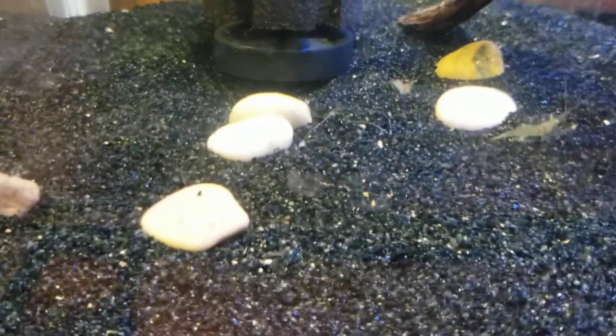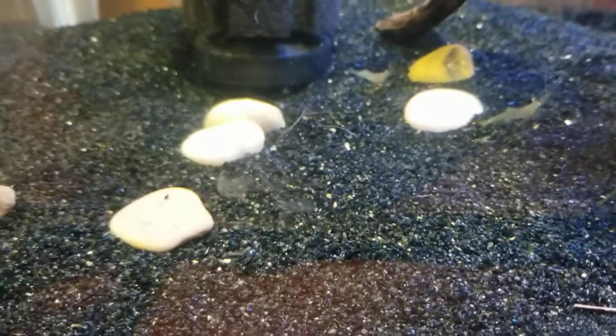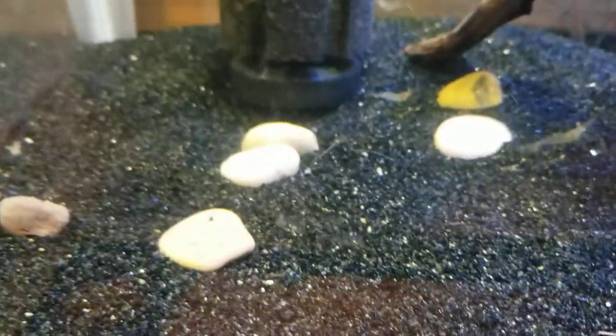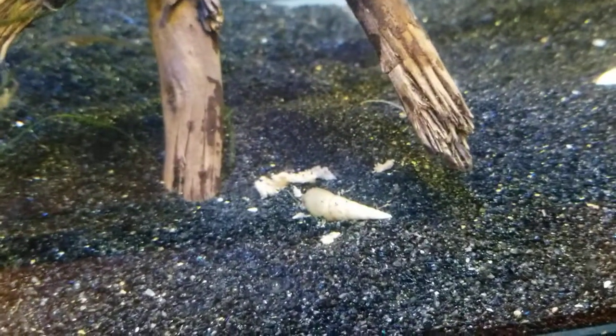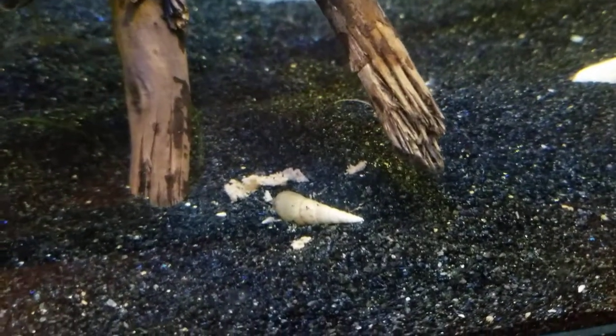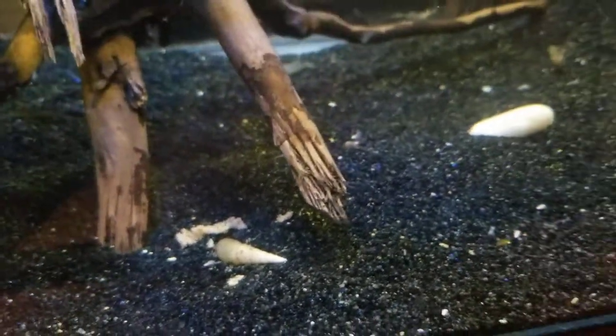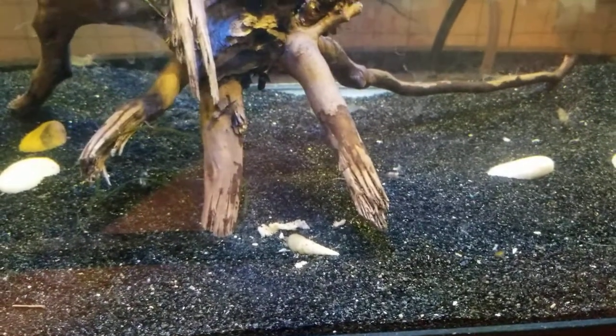We've got all these little tiny baby trumpet snails, so I'm very excited to see that that has worked. Trumpet snails reproduce asexually, so I started out with just this one snail and it has turned into all those little tiny white speck babies, which is pretty amazing.